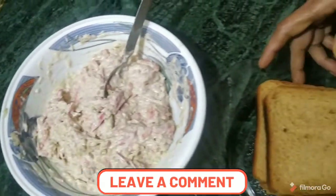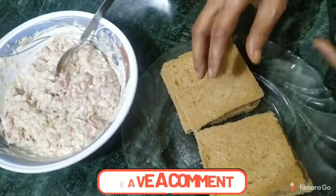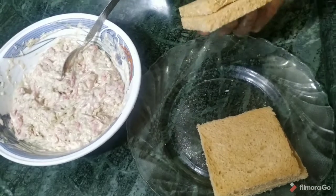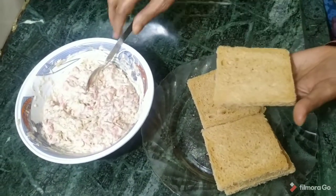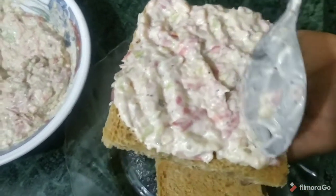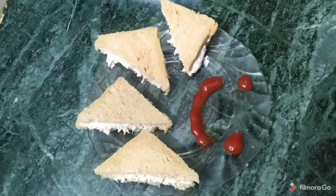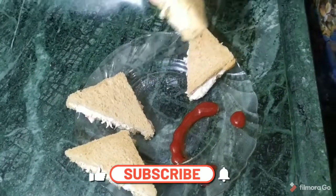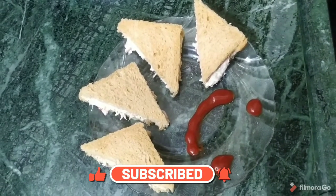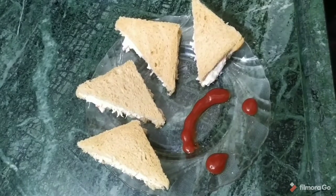We have 4 bread slices — we will cut them. Now we spread this mixer on the bread. We add another bread slice on top. Now our healthy sandwich is ready. It looks just like a market sandwich. It is very easy to make, and you can eat them right away.